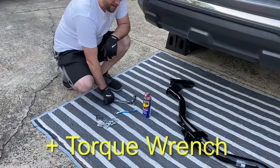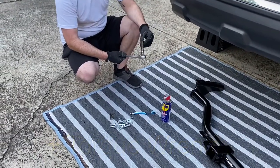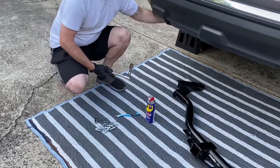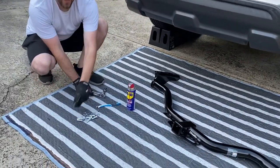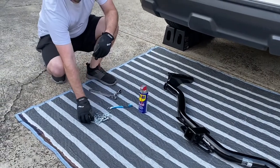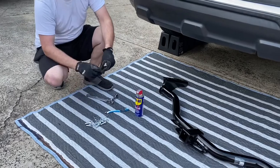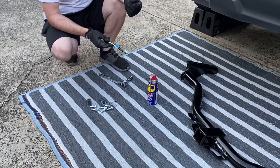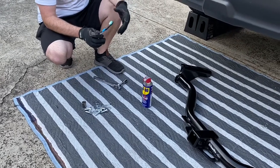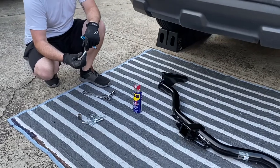What we'll need today is a socket wrench — we need an 18 millimeter socket in order to remove the tow hook that's already installed on the Pathfinder, and then a 19 millimeter in order to install all the new bolts that came with the kit. Additionally, we're going to use an old toothbrush and some WD-40 in order to clear out those holes and get them ready so that installing the new bolts will be a lot easier.